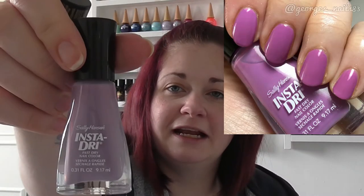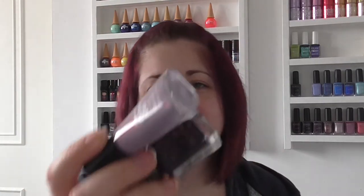The next one is a Barry M dark purple — it doesn't really have a name. This is one from when they originally came out and it's got a bit of a shimmer to it, which you probably can't see on camera. I paired this one with Sally Hansen's Insta Dry in Lively Lilac, which was a really pretty colour. I did quite like this combination — it was quite a pretty look together.